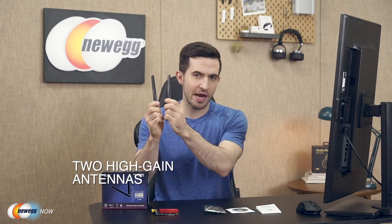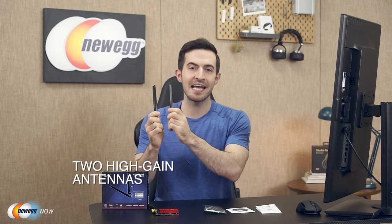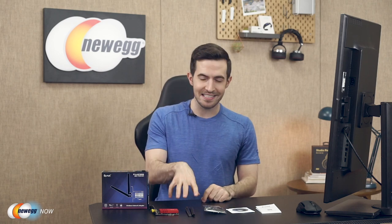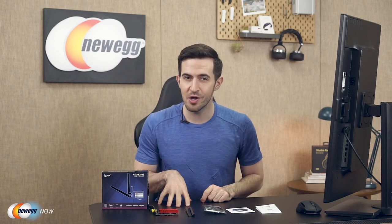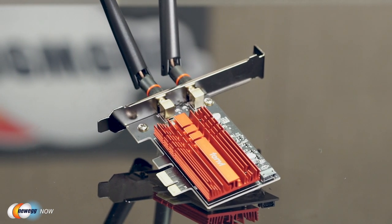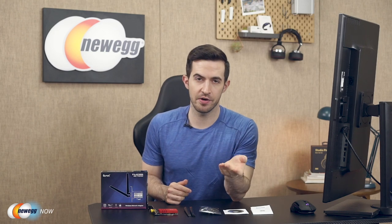The two high-gain antennas ensure greater Wi-Fi coverage, enhanced stability, and a smooth internet experience. I speed tested this with the antennas installed, and this was actually the second Fenvi adapter with which I achieved a speed slightly greater than with an Ethernet cord plugged directly into my NIC — that's just crazy. This will only work with Windows 10 64-bit.